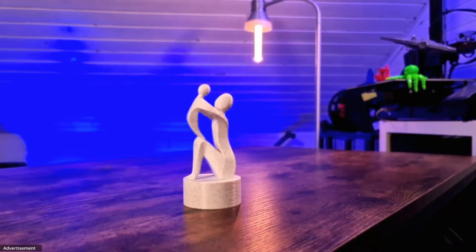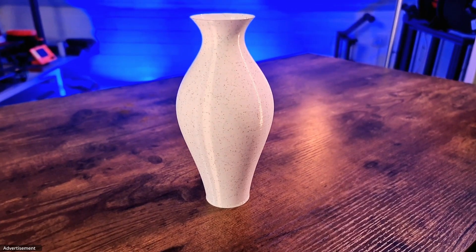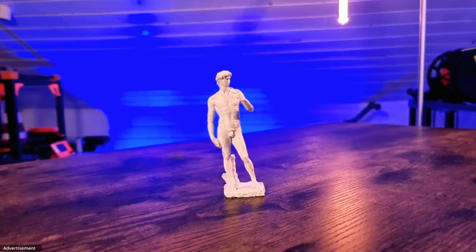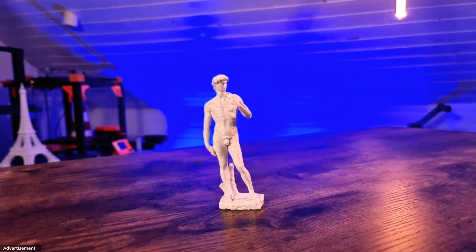Hello and welcome to 3D Print Passion. Today I'd like to show you how to print with marble PLA — what you can expect and what you need to be aware of. Have fun watching the video.